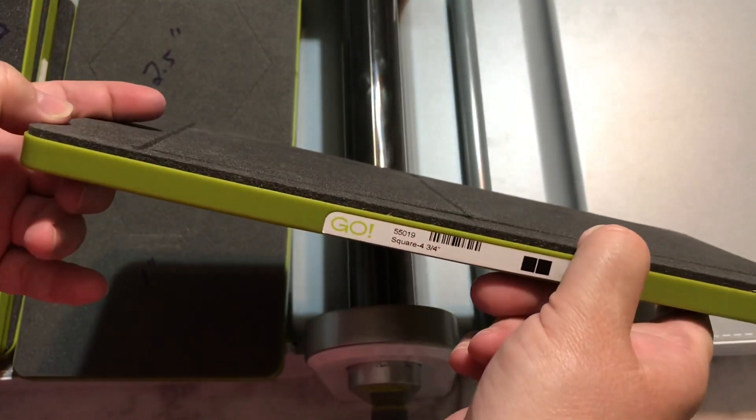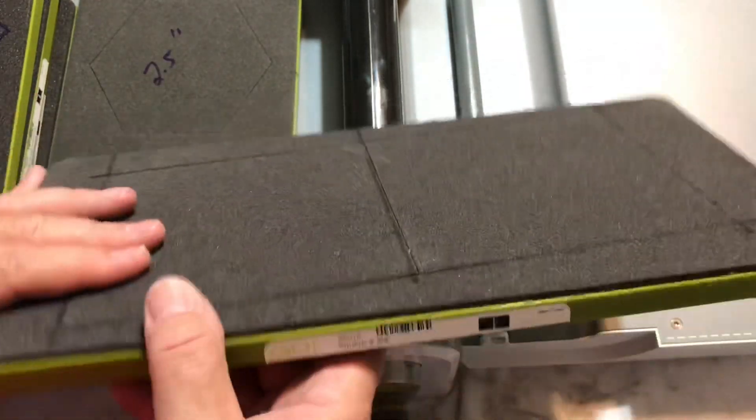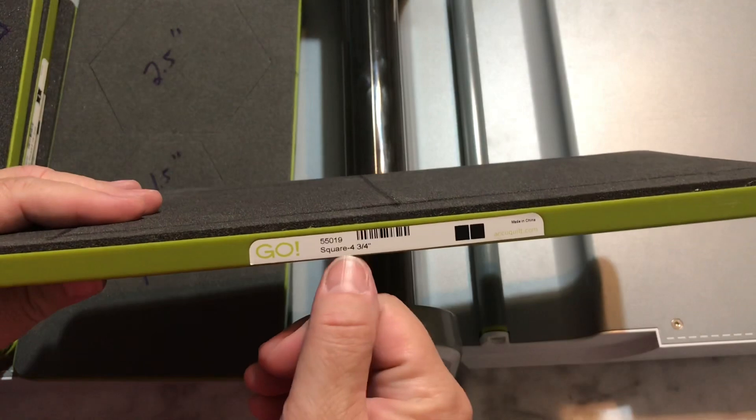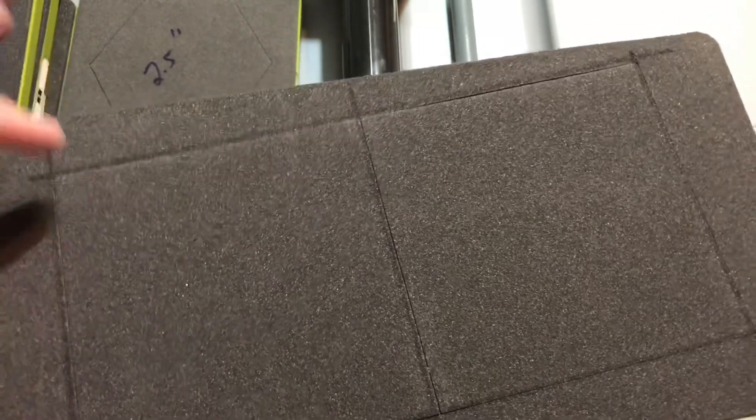I also have this four-and-three-quarters inch square. I think this was before charm squares were really popular. I'm not really sure why AccuQuilt Go decided a four-and-three-quarters inch square was the way to go when everyone's making charm squares. Since then they've come out with new die sets so you can get a five-inch charm square.